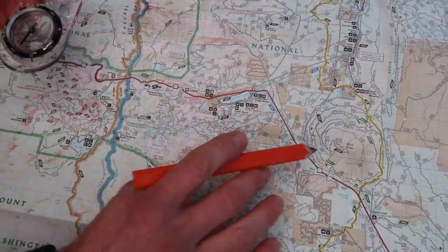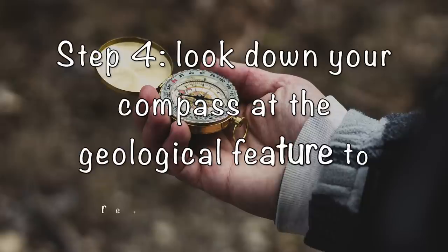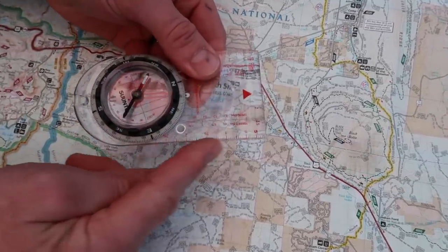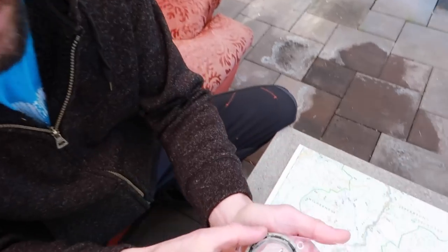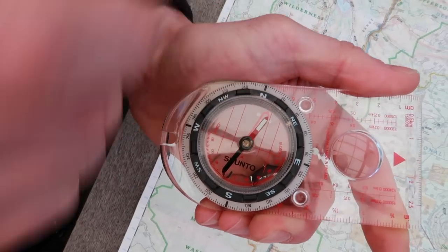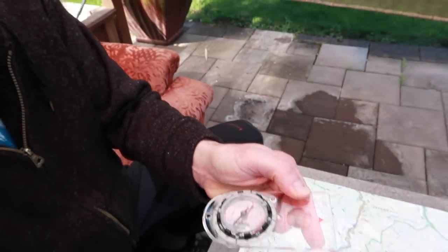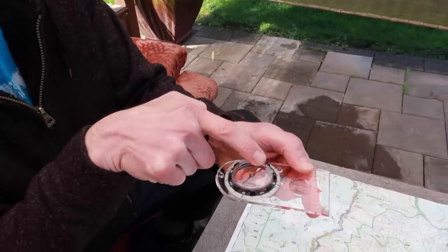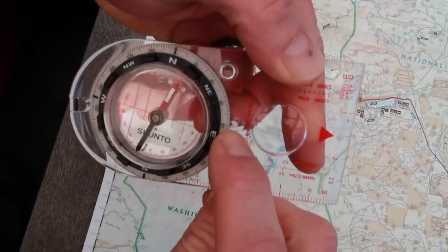We look to our east and we see a hill — this is the only big hill in the area, so we're going to assume it's Black Butte. I'm going to look down the side of the compass toward the Butte, make note of where the bezel is, and turn it so that north lines up perfectly with north on the bezel. When I can see down the edge of the compass toward Black Butte and it's pointing directly north, I can read at the front that I am at 82 degrees.